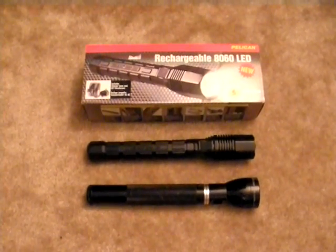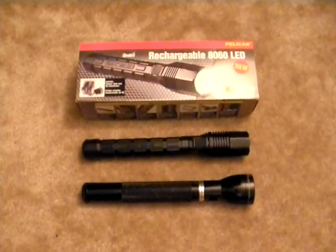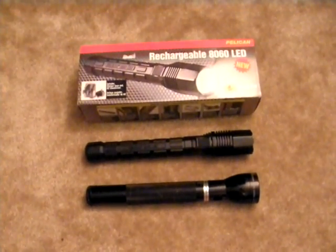For a size comparison, the Pelican 8060 is about the same size as a Mag Charger or a Streamlight SL20. In the video, the Mag Charger is sitting at the bottom, and you'll see the Pelican 8060 at the top of the Mag Charger — nearly the same size.